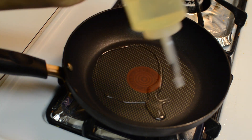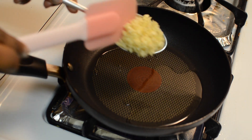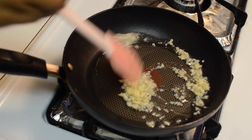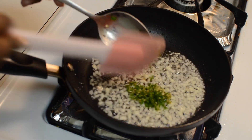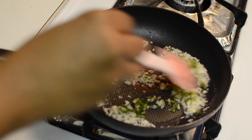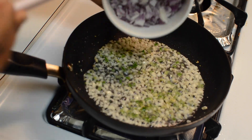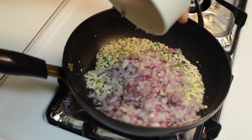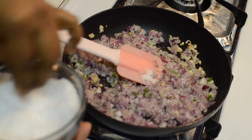Now add some oil into a pan. Once the oil is heated, add minced garlic and finely chopped green chillies and stir fry them for 30 seconds. Now add finely chopped onion and a little salt, and fry till the onions are translucent.